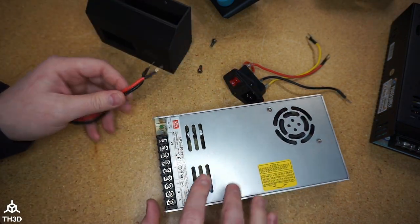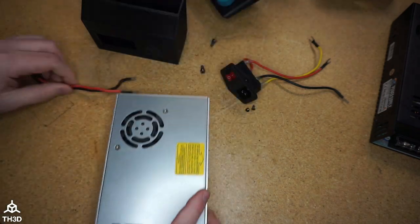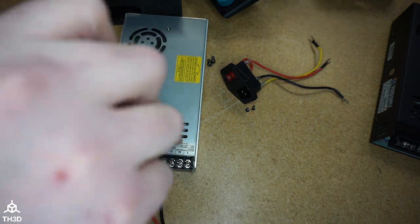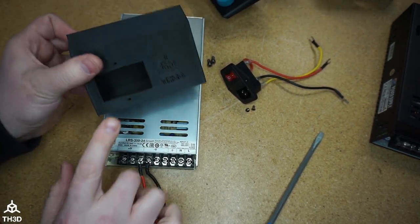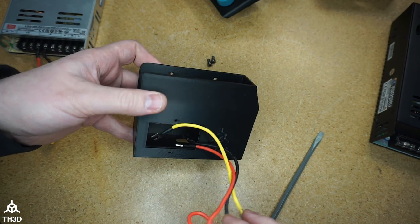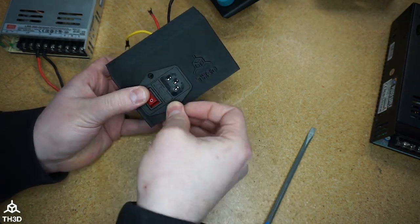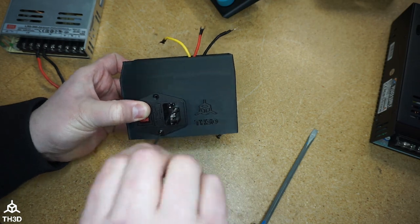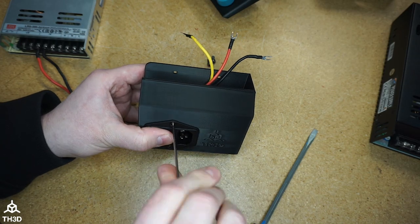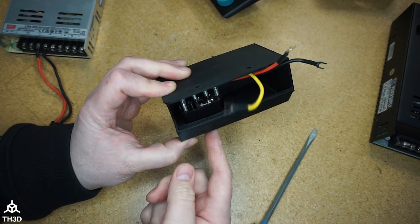Let's go ahead and connect the XT60 to the new power supply — our red wire is going to go to V plus, and our black wire will go to V minus. Now we're going to put the AC receptacle into the new housing, slide the wires through, then use the screws we took from the old housing and put them into the new one. You do want to tighten these up but don't over-tighten them because this is just biting into plastic.